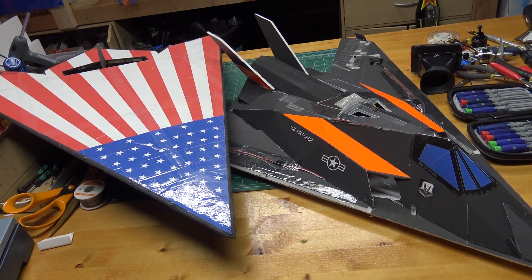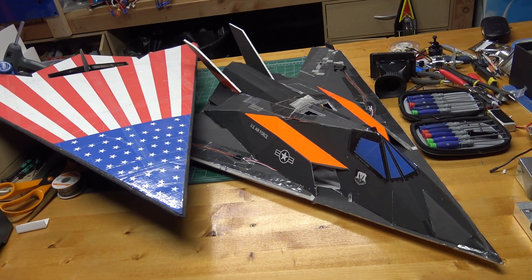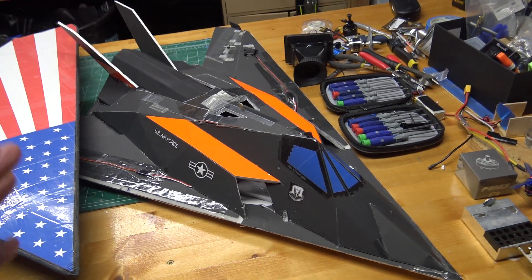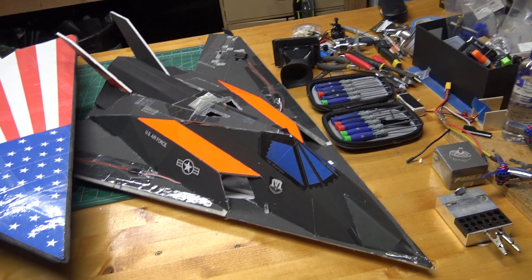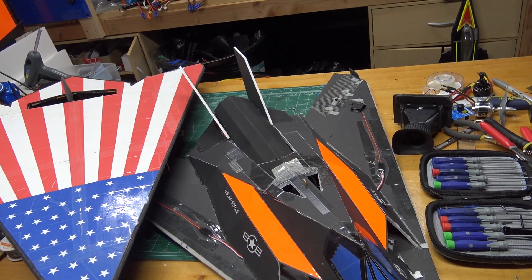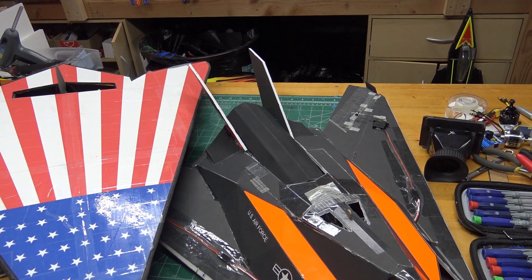Hey guys, this is Paul with RC Foam Fighters. This is part 4 of my EDF FF-117 video. As you probably saw in part 3, the plane still wasn't flying right. It still had a strong tendency for the nose to be pushed down, even with changing the back end, getting rid of obstructions, and putting a lot of up-elevator reflex in the control surfaces.